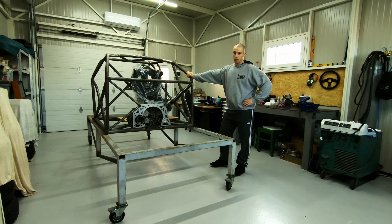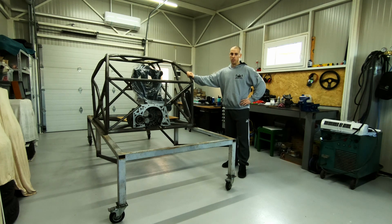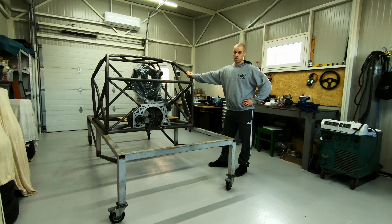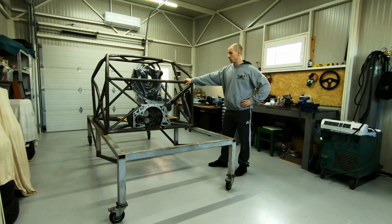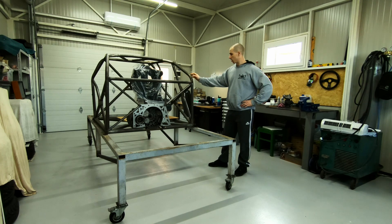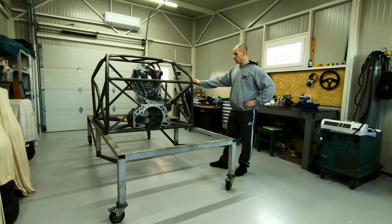The car is going to be based around an Opel Tigra — in England they call it Vauxhall Tigra. It will be a silhouette body, so the whole body will be composite — glass fiber or carbon fiber, probably a combination of both. And the main chassis is going to be, as you can see here, a tube space frame chassis. This is the current state of the project, this is what I have made so far.